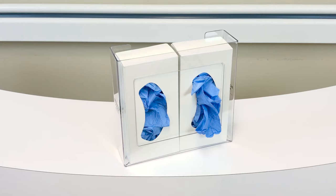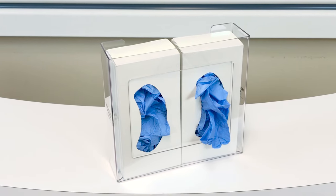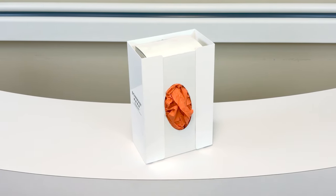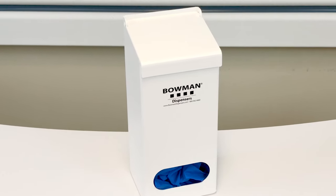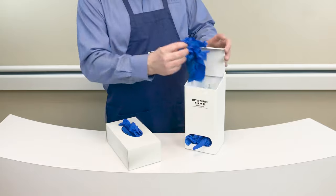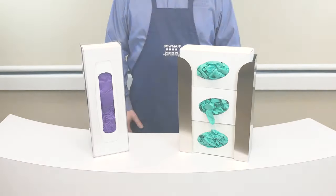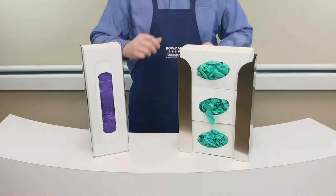Bowman strives to create solutions for all your glove box dispensing needs and we understand that sometimes traditional configurations may not meet all your dispensing requirements. In situations where you need smaller or larger capacity dispensing that house thinner or deeper glove boxes, we've created a few alternative options. Sometimes using regular glove boxes isn't always an option. The Bowman bulk glove dispenser holds approximately 250 gloves out of their box — simply load from the top and dispense from the bottom. Recent additions include the 16-inch cuff glove dispenser and our vertical stacked stainless steel top loading dispenser.